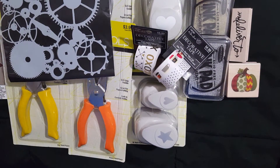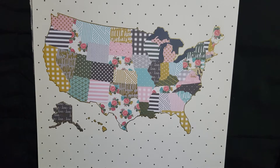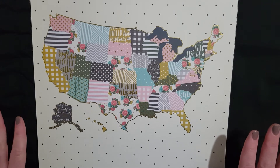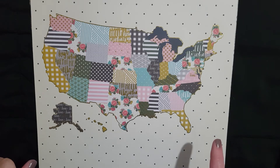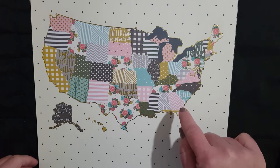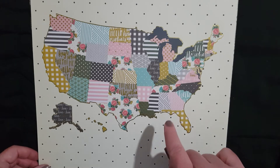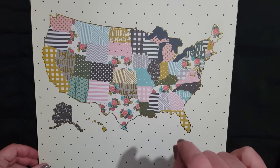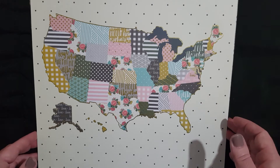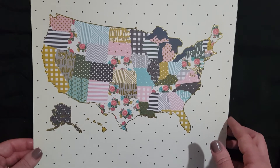Last but not least, I did go ahead and check out the loose paper because that was 50% off also. Here is the first open stock paper I got — it is a map of the United States and it has gold foil on it. I was thinking about using it to put push pins in for people I've done swaps with or made friends with through YouTube or Facebook and friend mail. So I thought that would be a super cute way to track those connections.